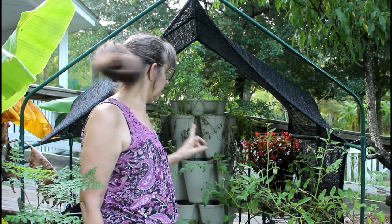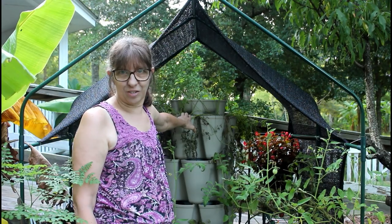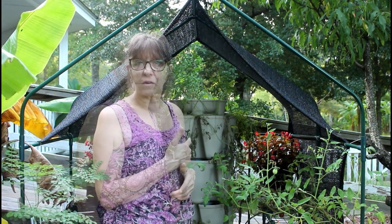Hey guys, welcome to Deep South. Today we're going to be talking about my GreenStalk. I've had a GreenStalk now for about six months and I have grown all kinds of amazing things in it — from lettuce and tomatoes and peppers and basil. All these things have grown in my GreenStalk.